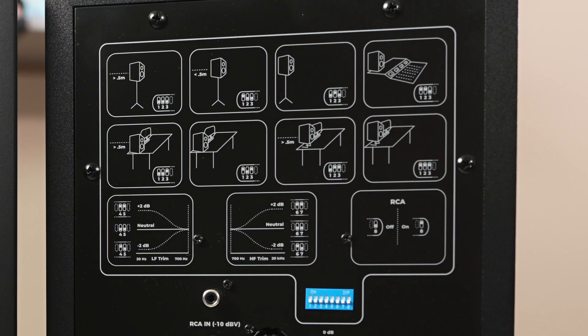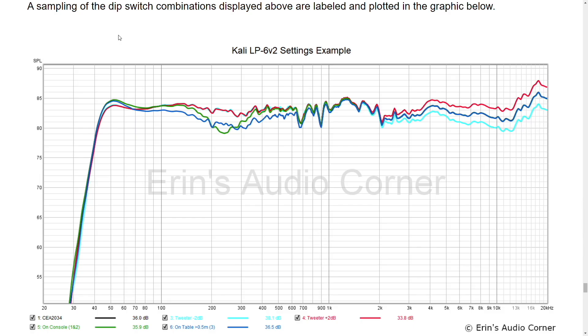On the back, there's a series of dip switches that allow you to tailor the sound to your specific needs — tweeter level, bass level, and settings for console placement, wall placement, or freestanding. A few examples are shown here: bringing the tweeter up 2 dB is the red line, the baseline tweeter setting is dark blue, and negative 2 dB on the tweeter is the cyan color. The dark blue on the lower end is for a table placement greater than half a meter, and green is for a console. This gives you an idea of what the DSP is doing when you adjust the dip switches.